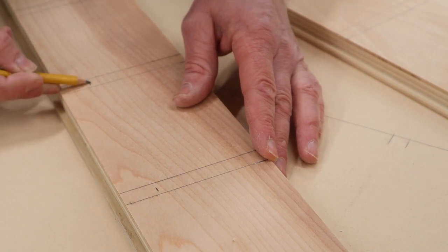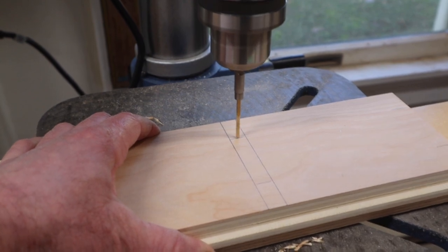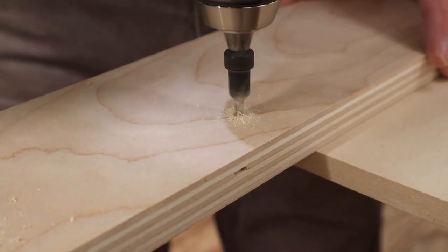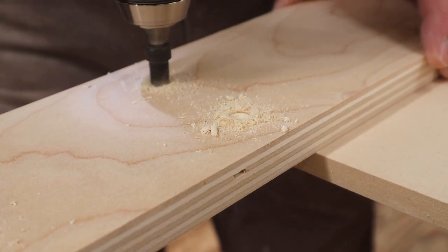Next I'll measure in one inch and make a mark to drill a pilot hole using the drill press from what will be the inside of the cabinet. Then drilling through the pilot holes, I'll countersink each hole on the outside of the cabinet.